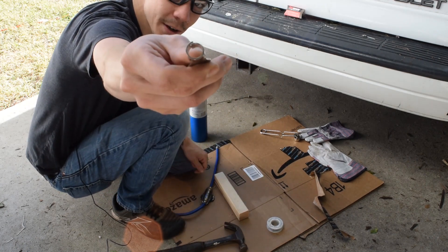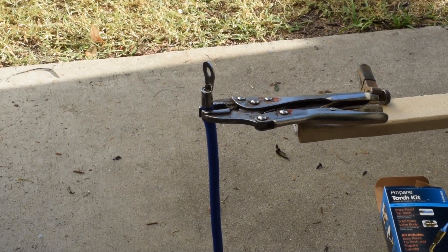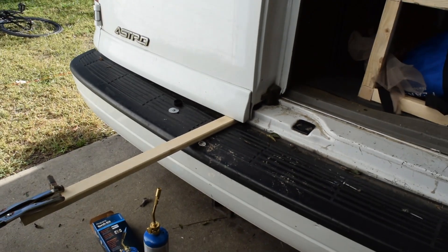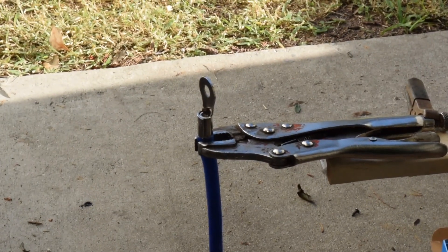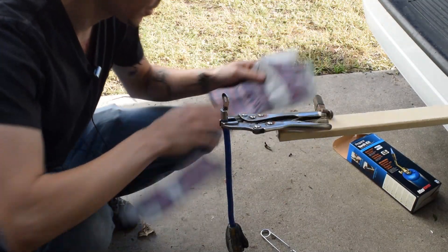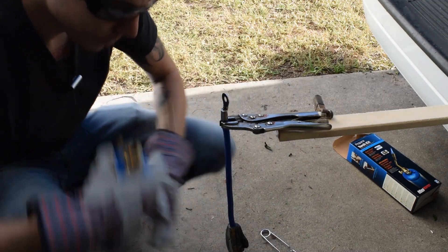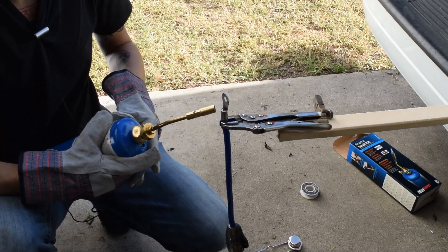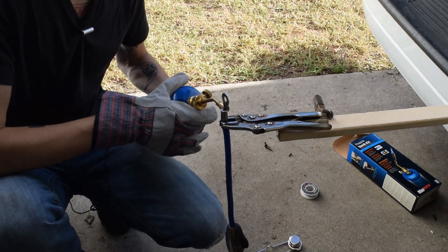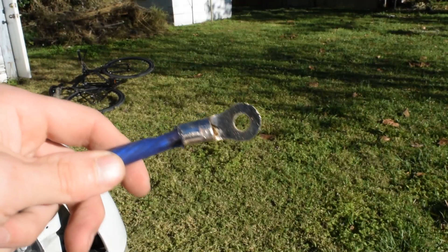Now I'm going to solder the connection. I didn't have a bench vise so I improvised and clamped a one-by-two in the back of the van. Safety glasses and gloves — don't mess around with your body, you only get it for so long. I'm going to light the blowtorch and heat up the fitting — make sure you don't heat the insulation on the wire. Just get the fitting nice and hot so that when you drop the solder on, it melts right in. The solder job is done — nice and strong, not going anywhere.